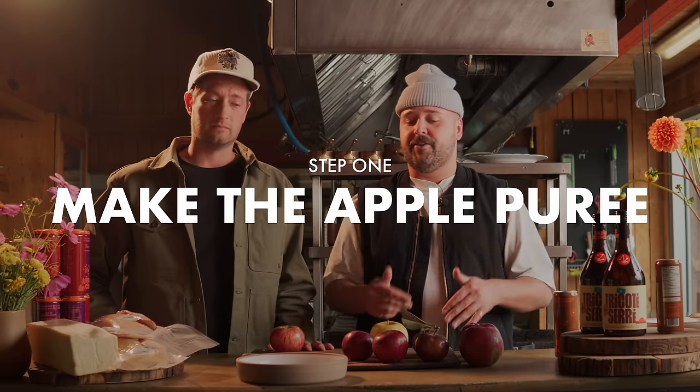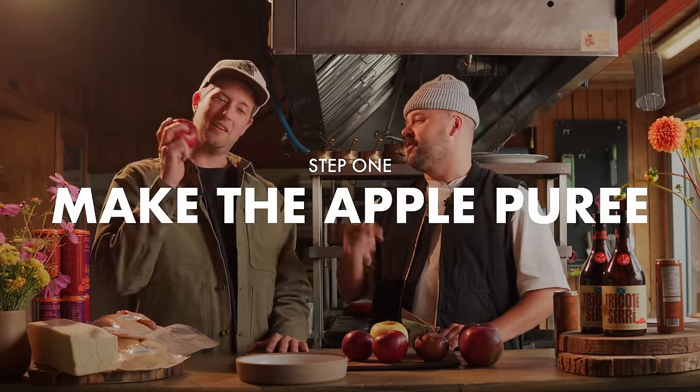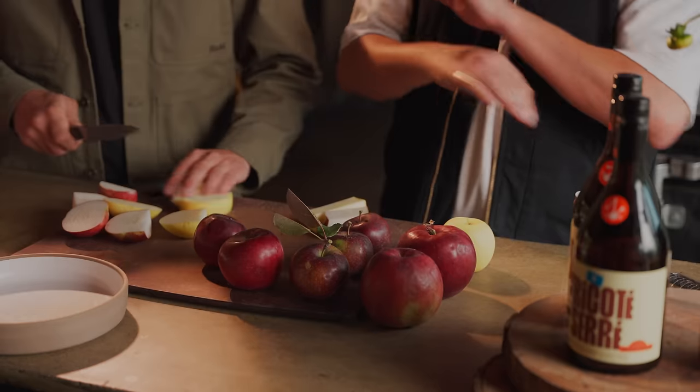So for the puree, the goal here is minimum effort, maximum results — which means maximum laziness. That means no need for peeling, no need for coring the apples. We're gonna keep those as is. There's more flavor in the skin, there's more flavor in the core. Apple, maple — that's all you need.